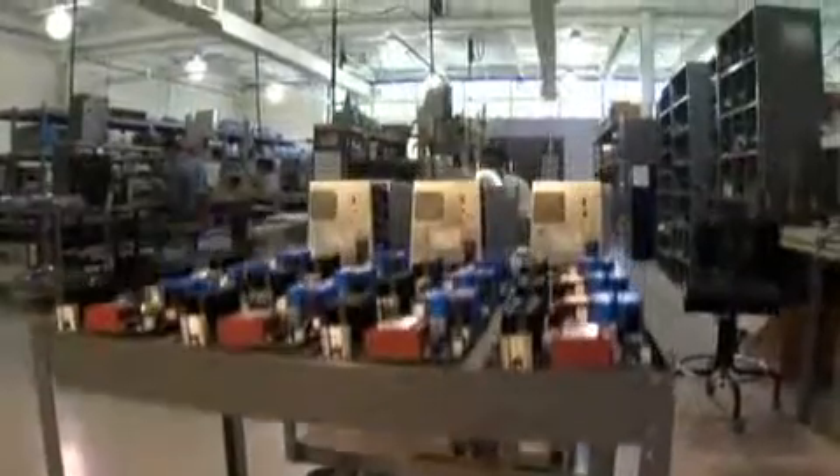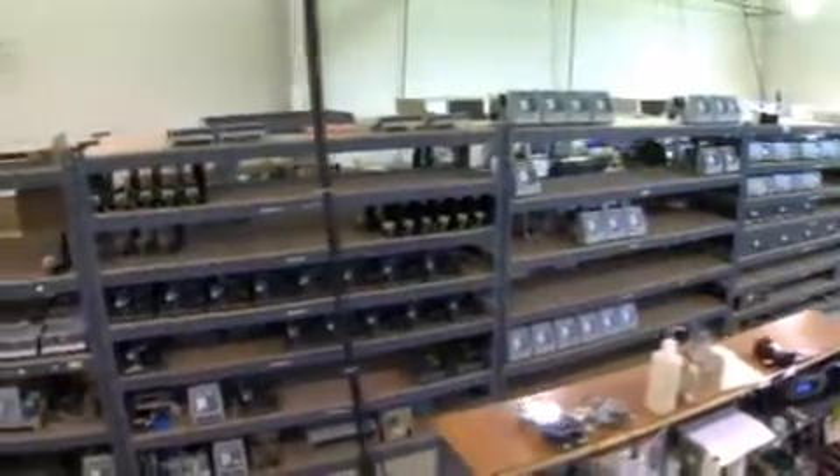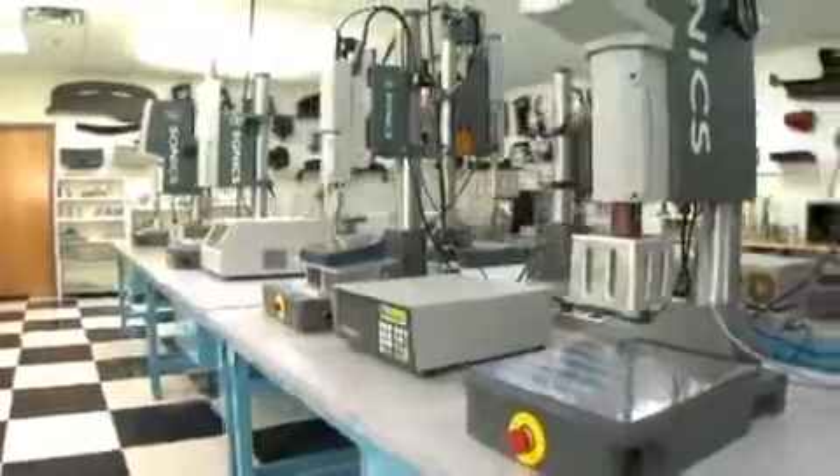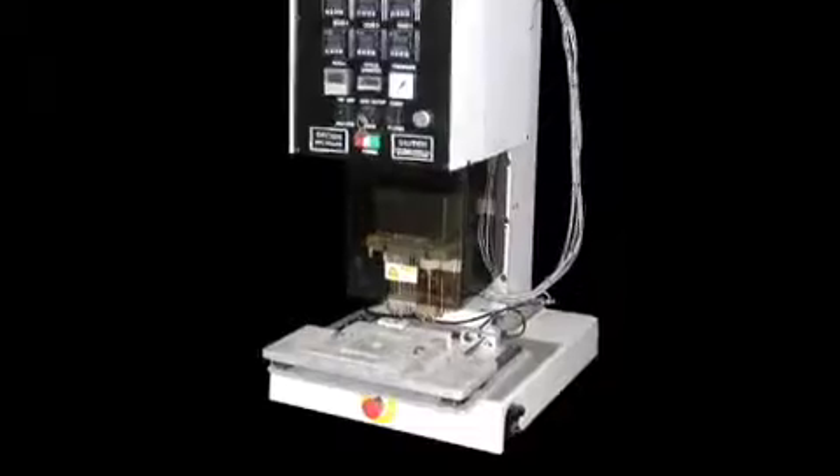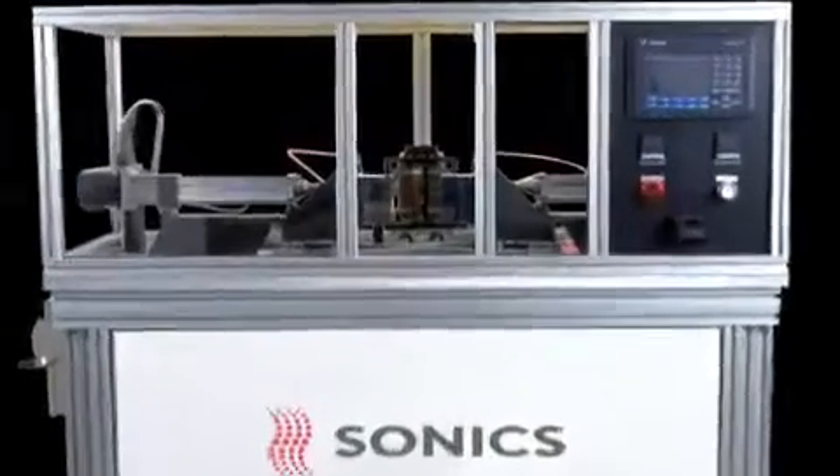Among the equipment that Sonex manufactures are ultrasonic welders, vibration welders, spin welders, tube sealers, heat staking machines, and hot plate welders.